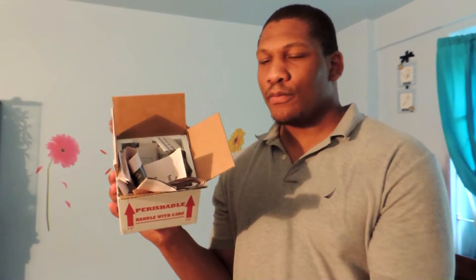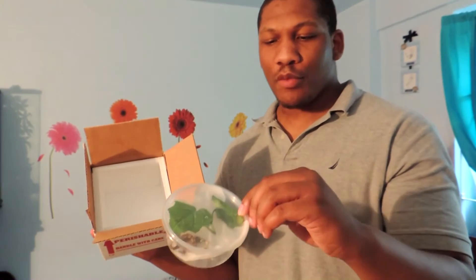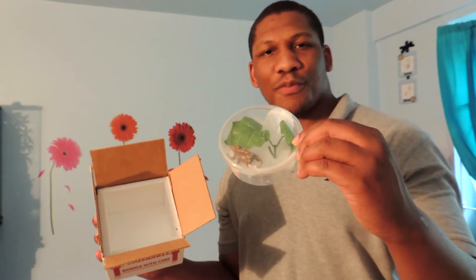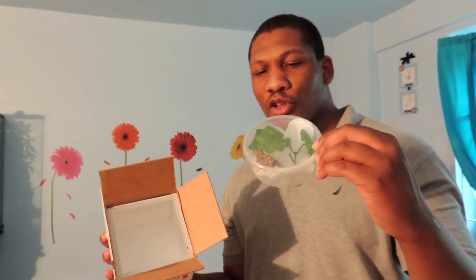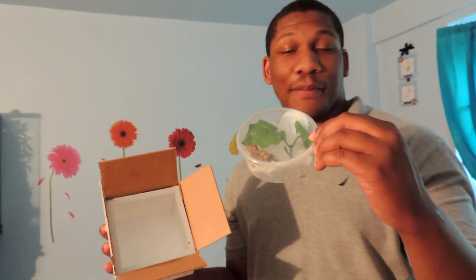Once you have your box packed, the order should look like this: your top insulating foam, paper to hold the gecko from moving around during transit, the deli cup with the gecko inside, a moist paper towel, and a little plant — just for decorative purposes as well as to help the gecko feel more comfortable. And that's how you ship a Crested Gecko or any other reptile.